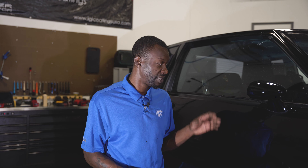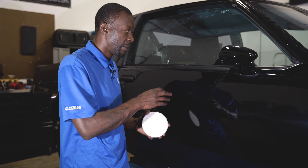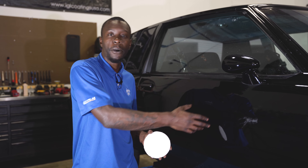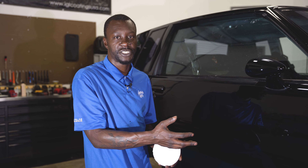I use a DA polisher, foam pad, and a finish polish to finish and remove all of this. But I have an even defect — wait, there's a deeper scratch left here. Now I have to change up the process: cut that scratch out, then go back and continue to finish this process down.